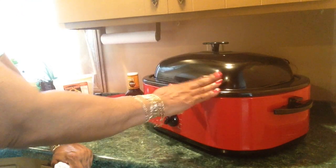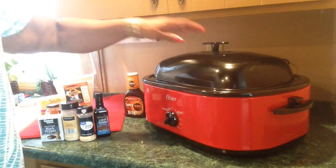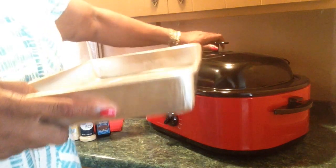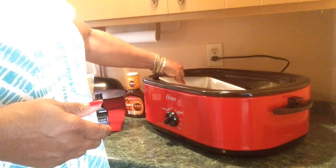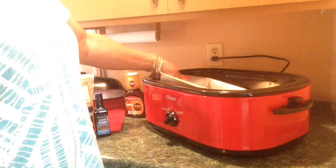I will be back when the meat is washed and in the pan. But let me show you something about this oven roaster that I discovered. Here's a half sheet pan — see that? It fits down in here! So it says you can bake in this thing, and it really can.